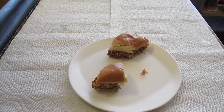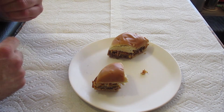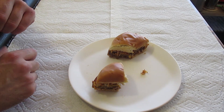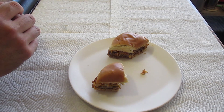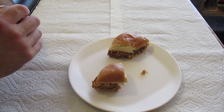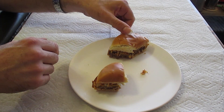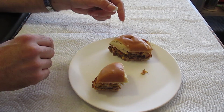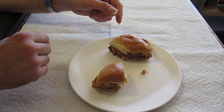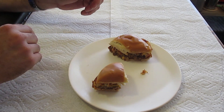Mr. Bob eats his burger a little loudly there — boy is he enjoying this one! Let me tell you about Jack-in-the-Box. They were established on February 21st, 1951, and their first location was in San Diego, California. The guy that founded it, Robert Oscar Peterson, had these restaurants already.